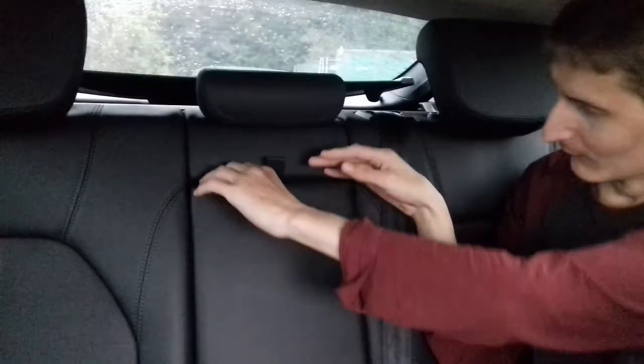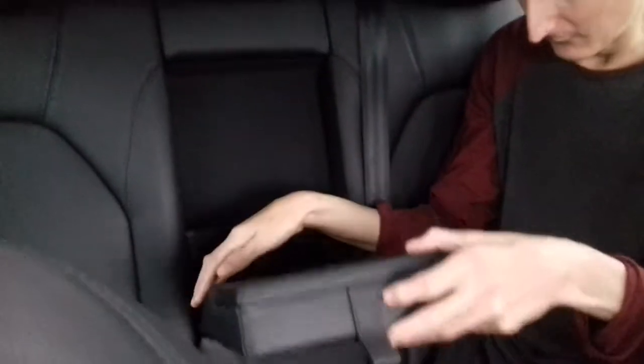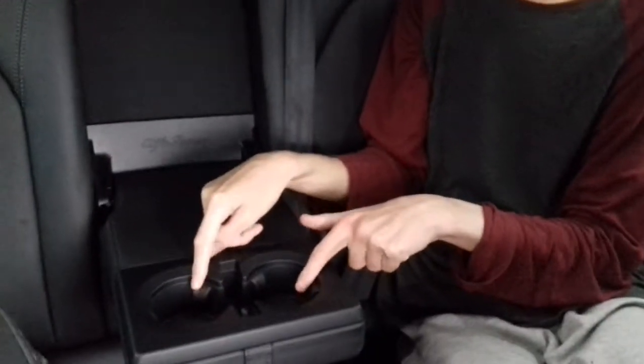You've also got a fold-out table which is quite handy, so you can have your drinks and food on there. It's quite a good little table, especially handy if you're going for a long travel distance. Down here as well you've got USB ports in the back so you can charge your phone on the go.